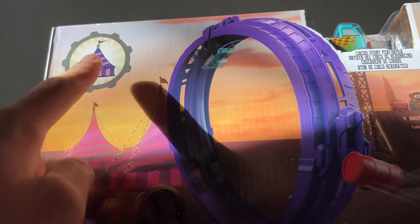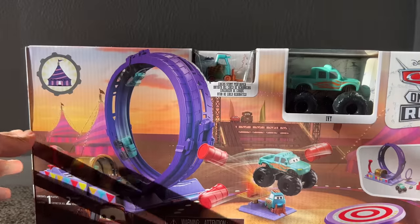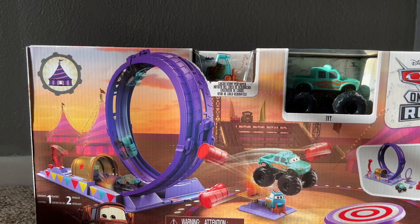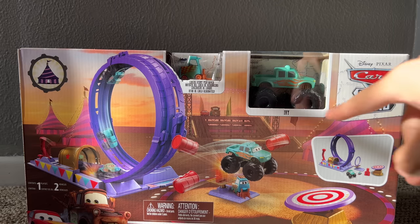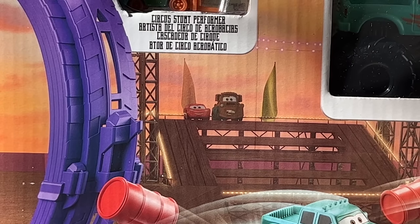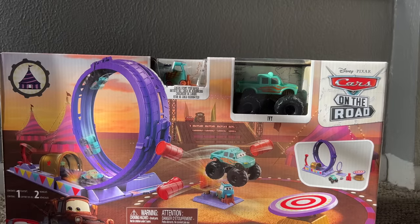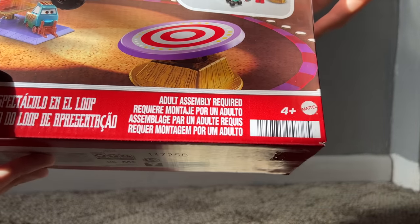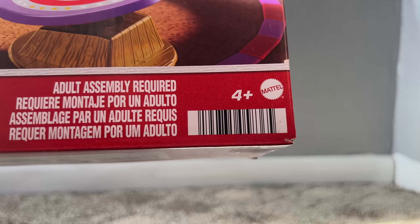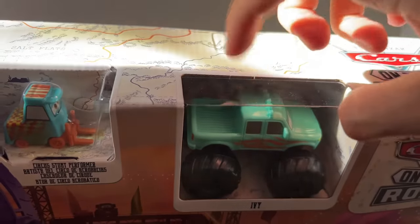Looking at the packaging, you've got that same logo also on the four-pack, along with the same artwork for McQueen and Mater. Apologies about the reflections and lighting — I'm recording early in the morning so the sun is just barely coming into my room. The box looks really nice. Lightning and Mater are way back in the stands. Circus Stunt Performer and Ivy are included — both plastic. In the bottom right corner it says adult assembly required. You can screenshot that barcode to check if it's at your local Target. There's also a promotional image of the play set with the Cars on the Road logo, and Ivy is covered by a plastic window.